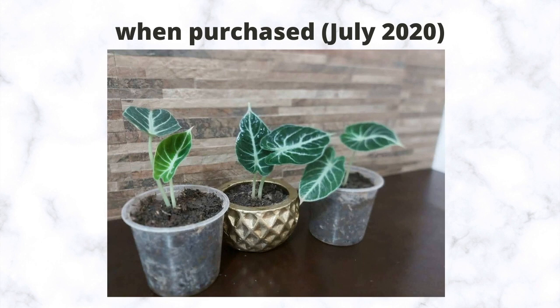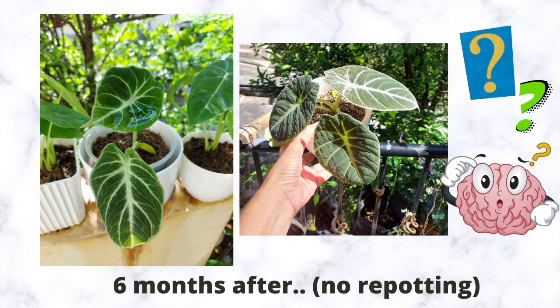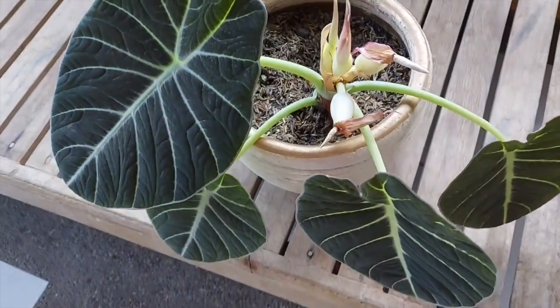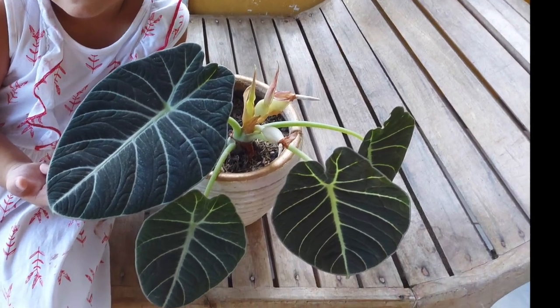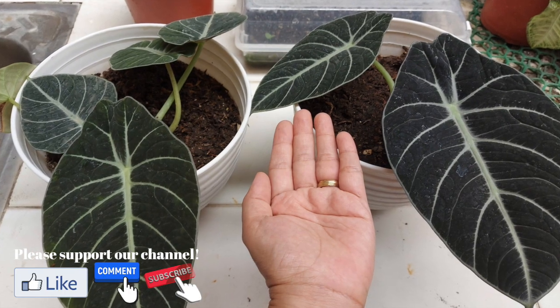Here's a picture of my black velvet when I bought it last July 2020, and here's a picture taken last January 2021. As you can see, there's hardly any progress. The video I showed at the start of this vlog is my mother-in-law's black velvet — they are only a month older than mine and they already have flowers. So I know I'm doing something wrong, so I did some research.